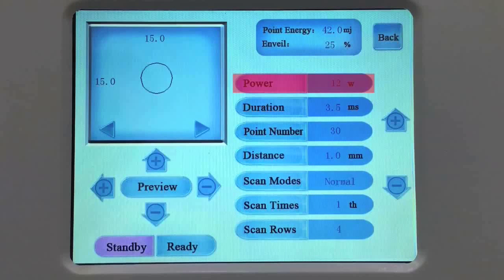Enter vaginal mode and adjust parameters. Power adjust range from 1 to 40 watts. Duration adjust range from 0.1 to 10 milliseconds. Point number adjust range from 4 to 100. Distance adjust range from 0.1 to 10 millimeters. Scan modes: Normal, Mid-split, Random. Scan times adjust range from 1 to 20. Scan rows from 1 to 10.